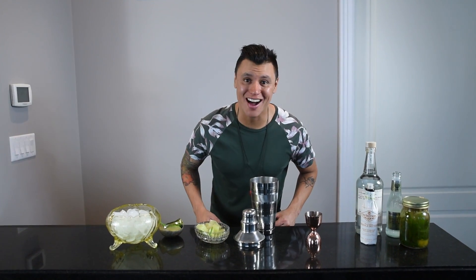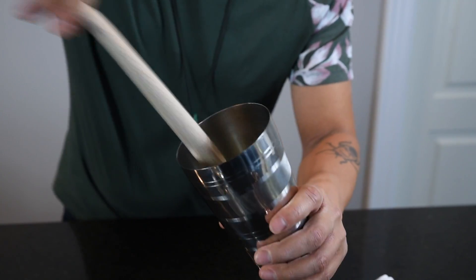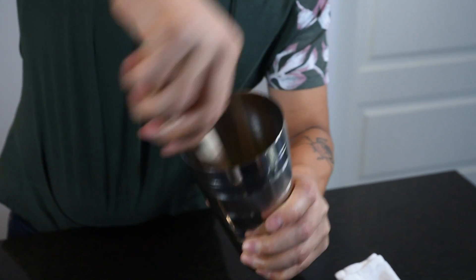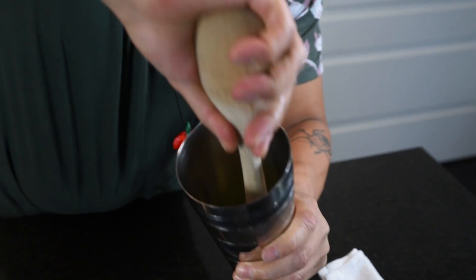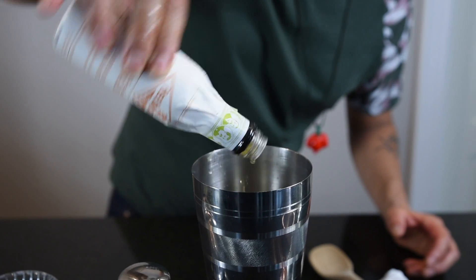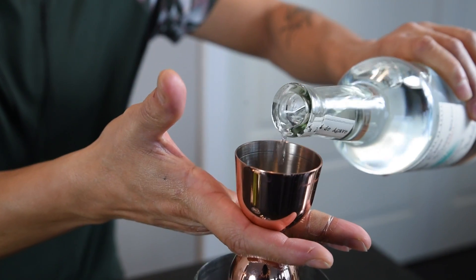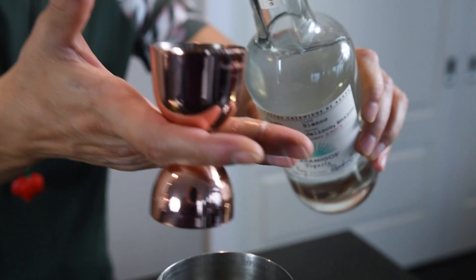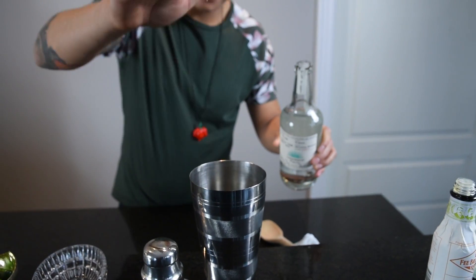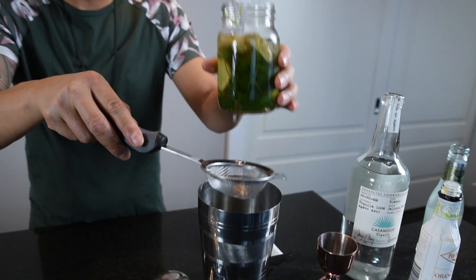And this is how you build the cocktail Firebelly Newton style. Start by muddling two limes. Add a couple dashes of orange bitters. Of course, gotta go in with my favorite tequila — that Casamigos. Mi casa, su casa. Strain in some of our simple syrup.